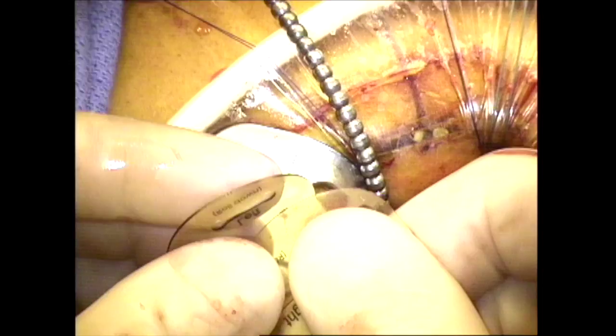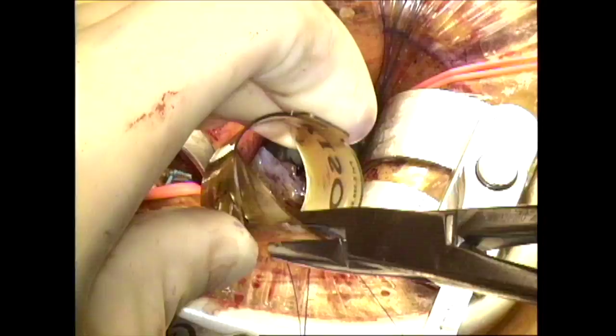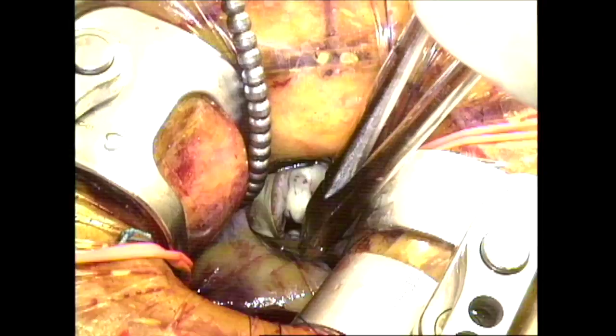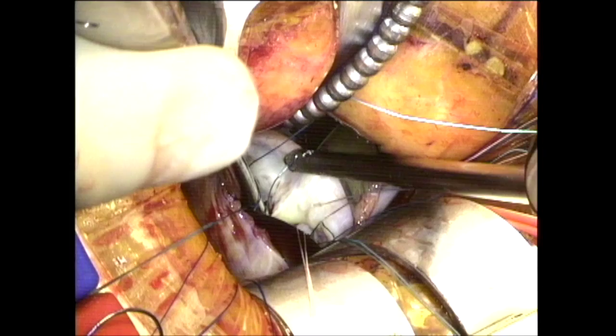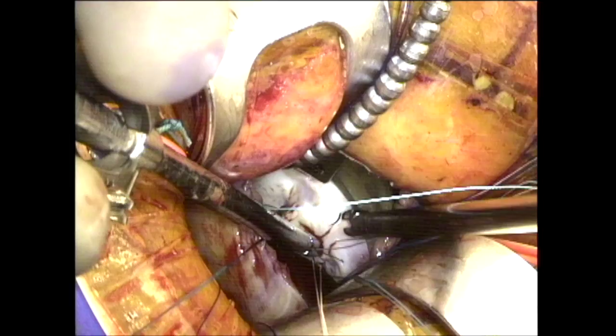This is a small Miami Instruments atrial lift blade that's inserted, which is the one I utilize for my tricuspid valve repairs. This is a small visor which is rolled and then placed directly through the incision onto the receptacle of the small atrial lift blade, allowing retraction of the right atrium. It's important not to trap the Swan-Ganz catheter — if this is the case, the Swan-Ganz catheter is pulled away and left free in the right atrium. You do not want to grasp the pump suction as well.